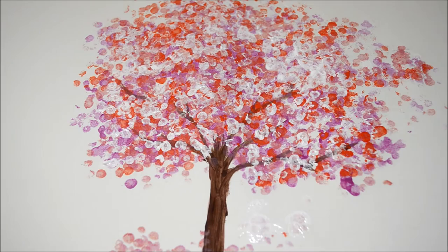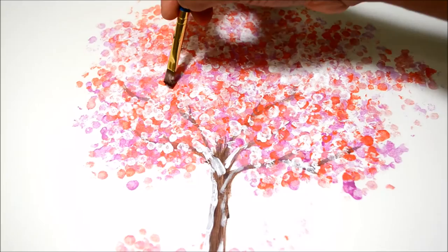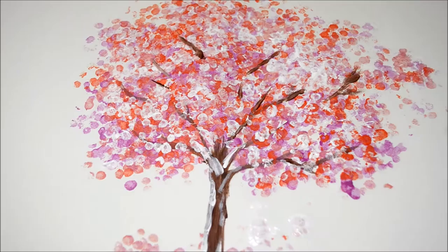Then I took some brown and added branches into the tree. I also added some branches here and there with brown — you can also use different shades of brown to make it more realistic. I then took some shades of green and added grass.